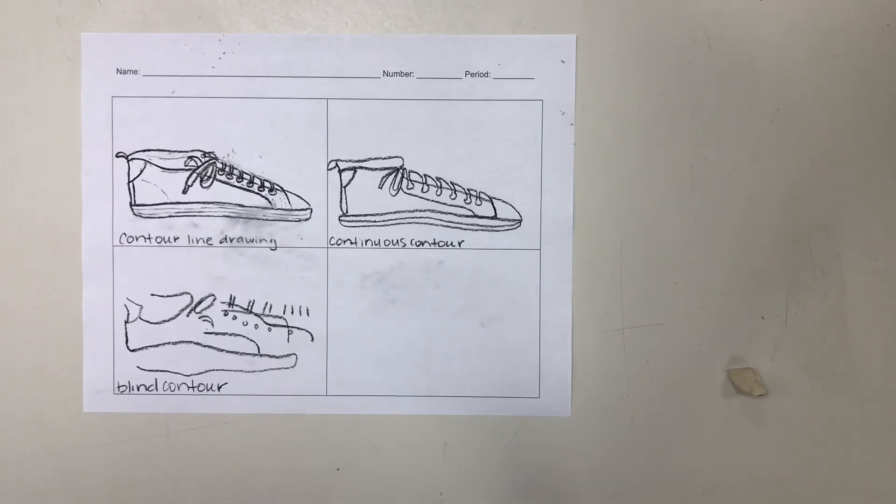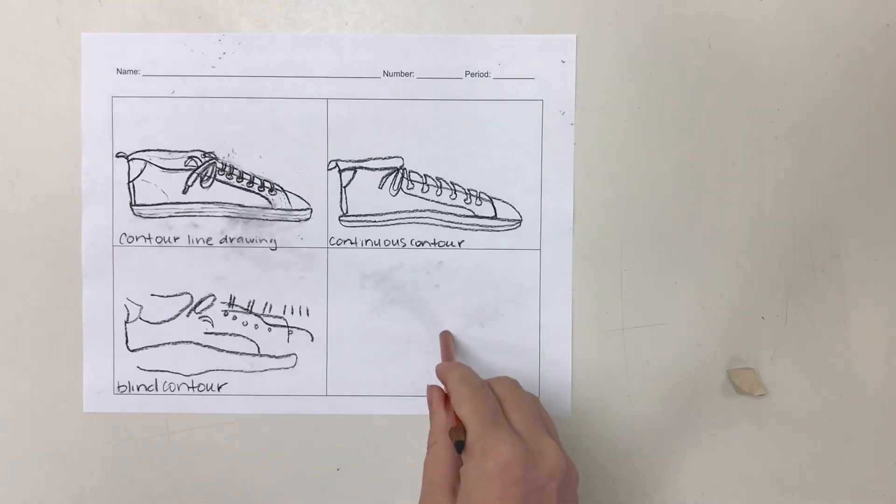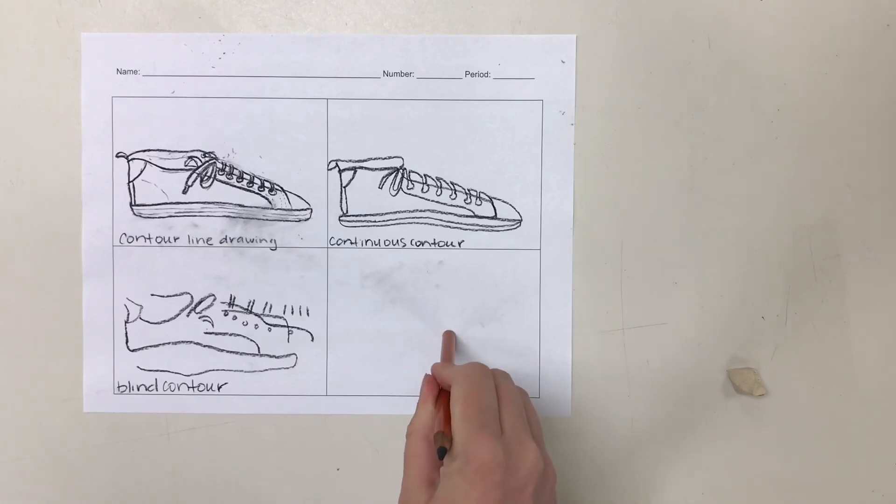If your shoe drawing looked like a cartoon shoe, then you probably spent most of your time looking at your paper and very little time looking at your shoe. Don't go by what your brain thinks something looks like. In order for this to work, you have to really focus on what the object itself looks like. So choose an object and do a regular contour line drawing in this box.